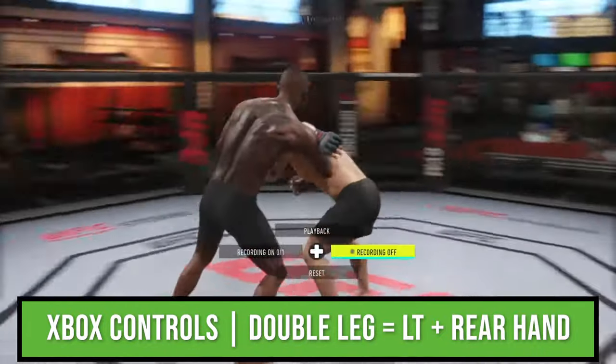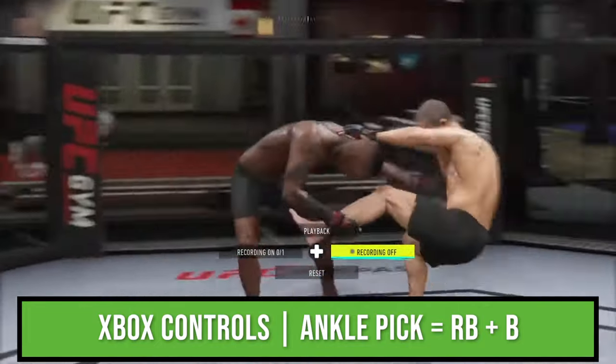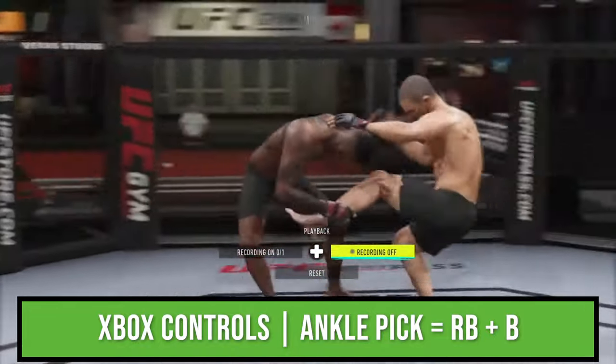You can perform the double leg takedown by pressing L2 and triangle from any clinch position in the game. The next takedown is called an ankle pick. You can perform the ankle pick by pressing R1 and circle from the single under clinch.